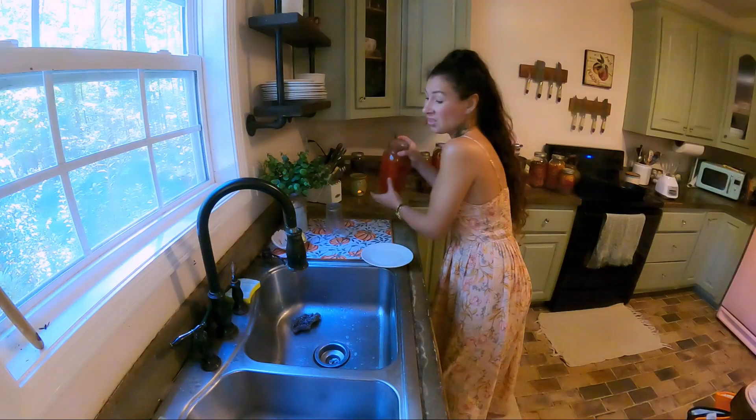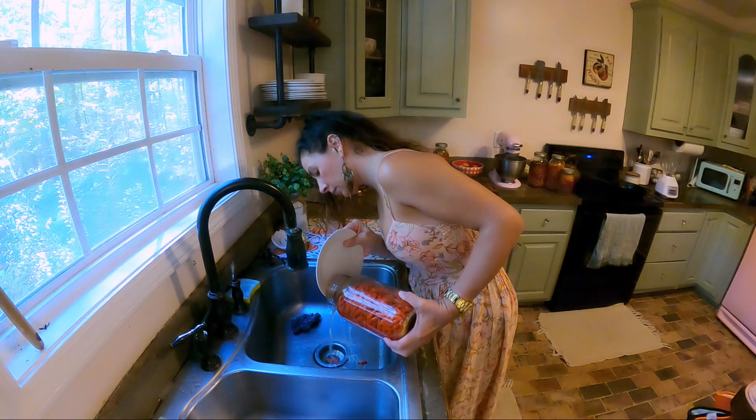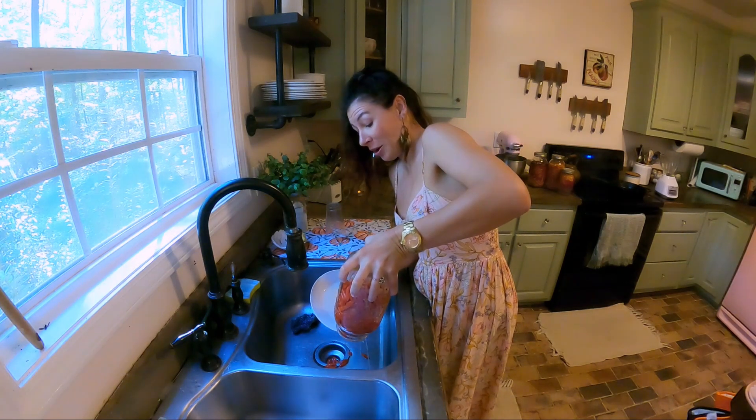So what I want to do is pour out all the liquid. I guess you could use a strainer — I always just kind of do it this way. That is strong. Try not to cough here.